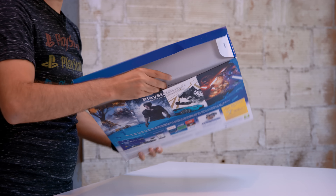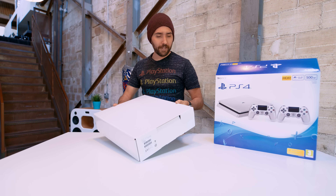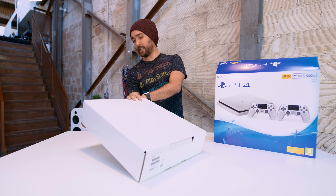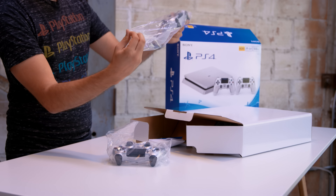As per usual, we have a second box inside that's just plain and white. This is actually a slightly different thing than I usually get with the US ones — it actually says PS4 on the box and it opens differently. Here it's a side flap. This one comes with two controllers, so let's open them up.